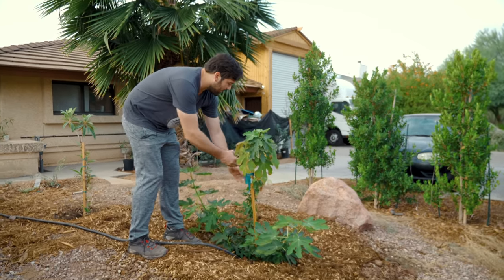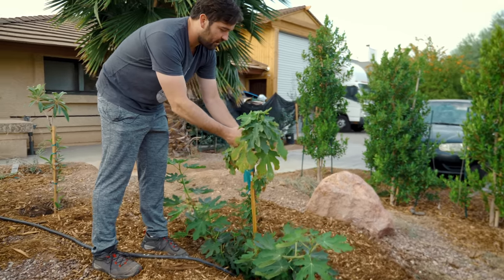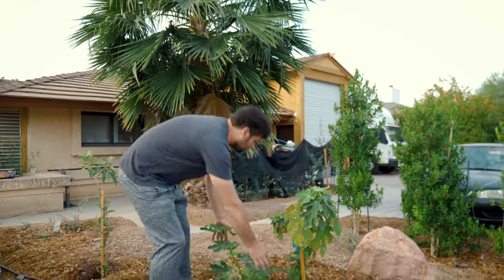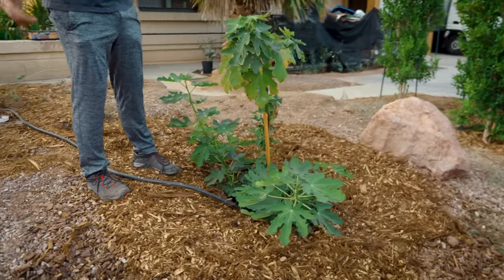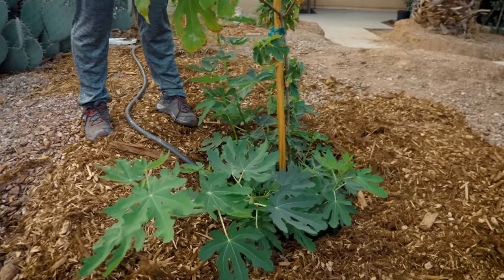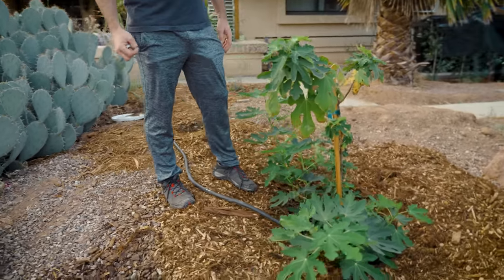This is a fig that I planted. When I planted it, it was just three stems. These older leaves are now about to drop and feed the soil below. But all of this undergrowth — which is part of the multi-trunk system of a fig, kind of growing like a bush — this is all new growth that happened over the summer.